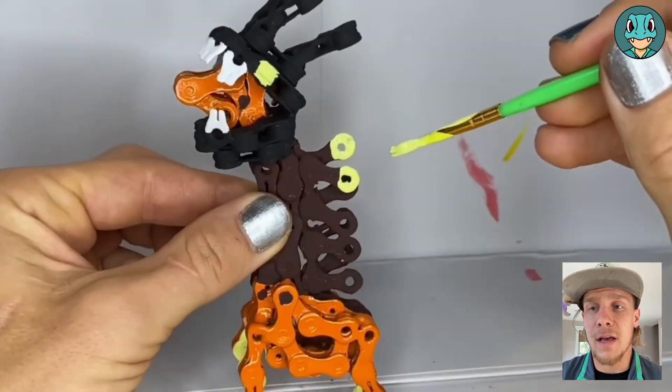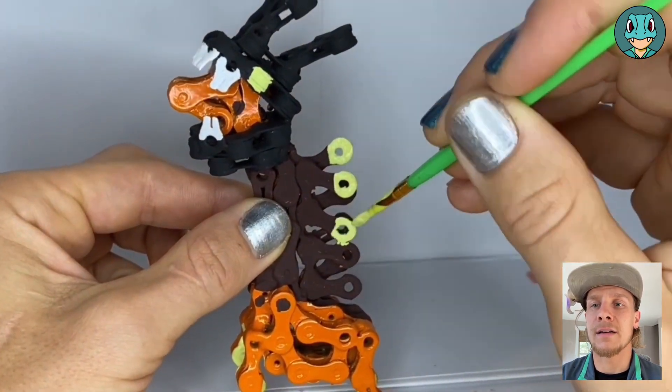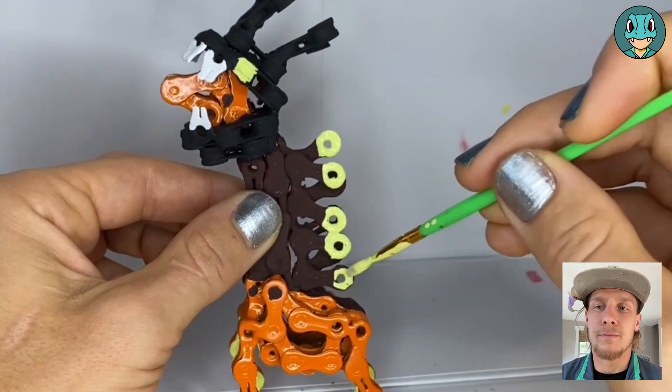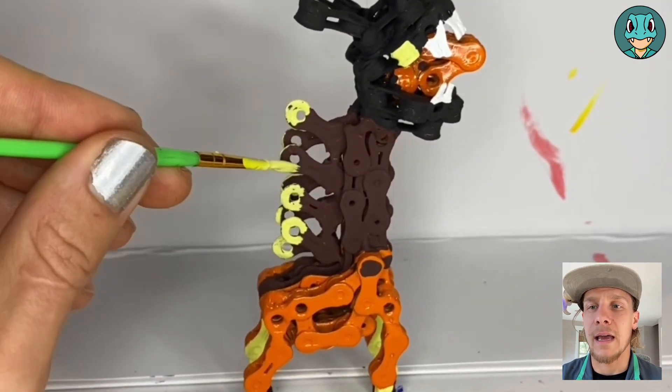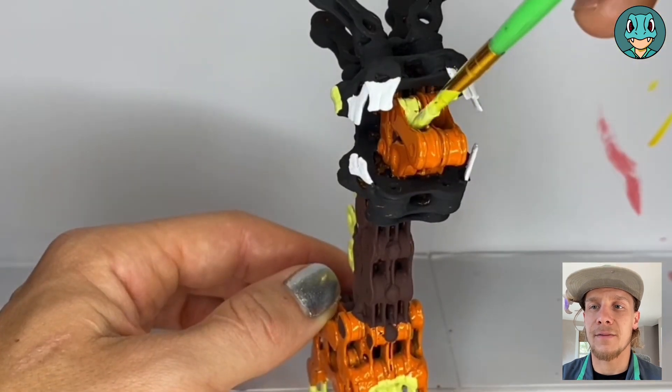Now it's time to add that same yellow onto the ends of the neck spikes here. Most of the spike is brown, and then just the ends there are going to be yellow, making sure to get the inside and the outside of them.